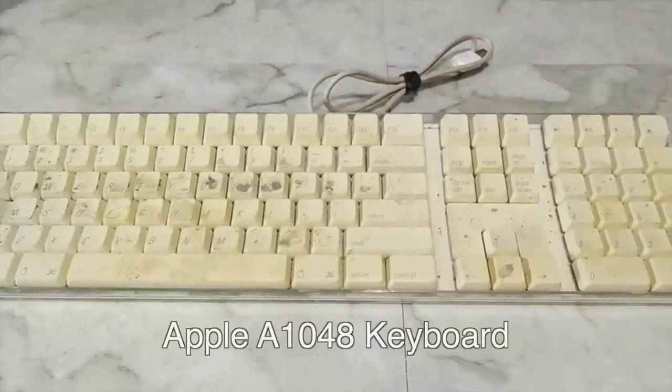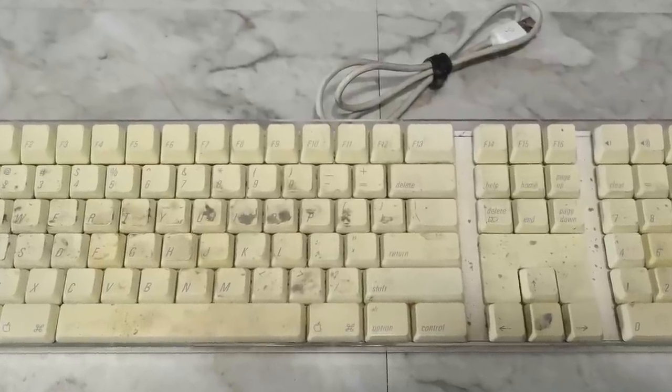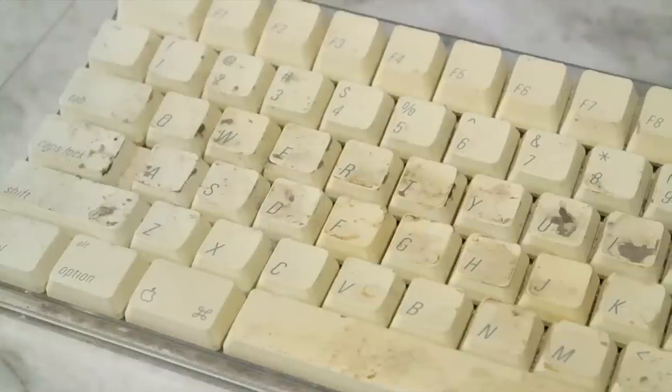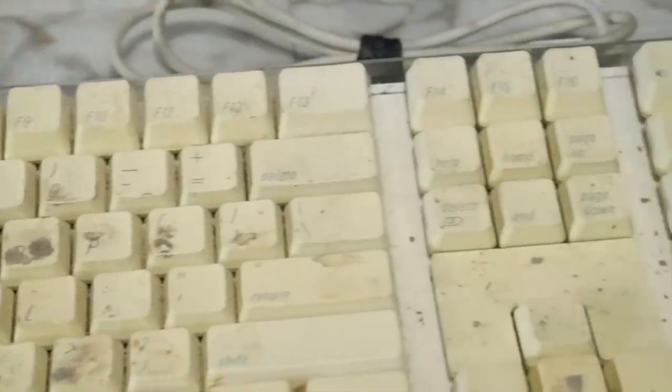I found this old Apple A1048 keyboard in a pile of old junk in a storage closet at work. It was in horrible shape and I was going to throw it away, but then I decided to give it a second life and restore it. As you can see, it's pretty nasty — not only dirty, but the keys have yellowed from exposure to heat or UV light.